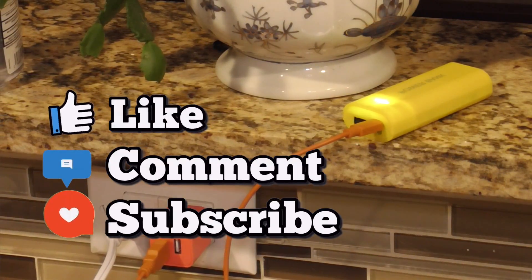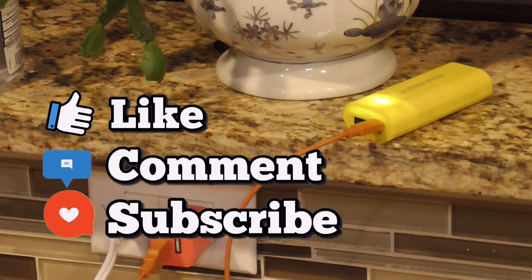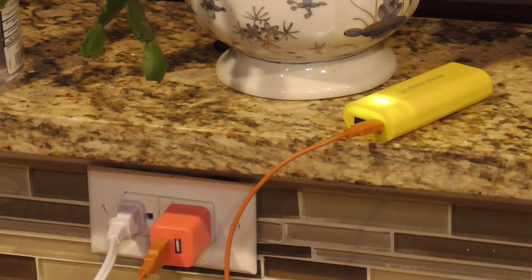If you like little projects like this and you enjoyed this video, please like, comment, and subscribe. I enjoy your comments and I'll answer every single one. Thanks for watching — have a great day and God bless.